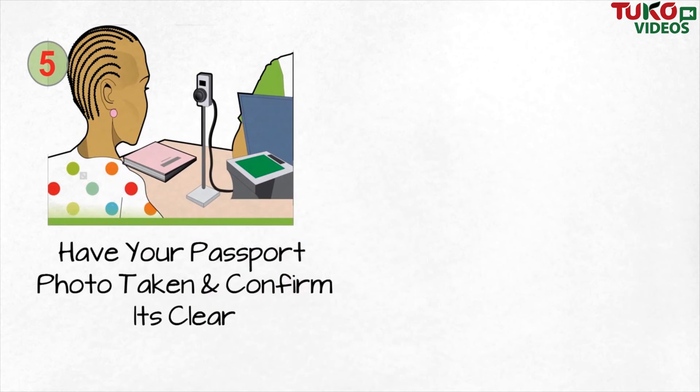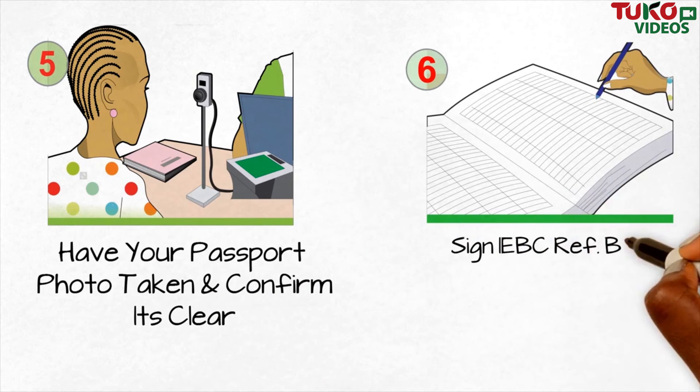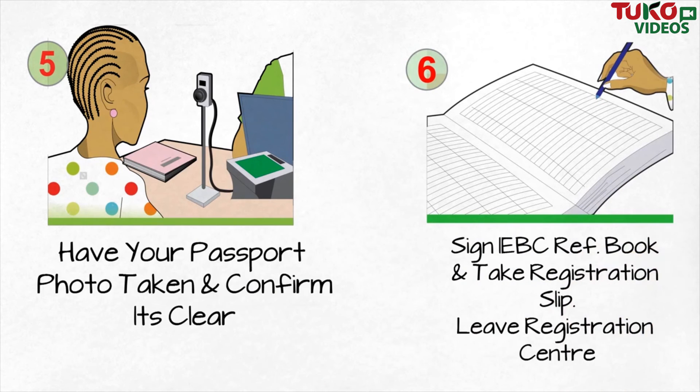Have your passport photo taken and confirm it's clear. Sign the IEBC Reference Book and take your registration slip.